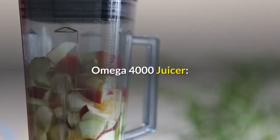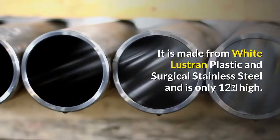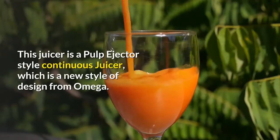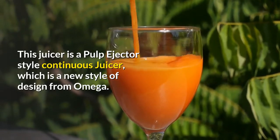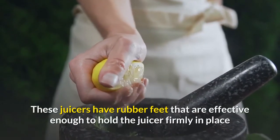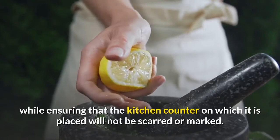Omega 4000 Juicer — this beautifully designed juicer would not look out of place in the most elegantly designed kitchen. It is made from white lustrin plastic and surgical stainless steel and is only 12 inches high. This juicer is a pulp ejector style continuous juicer, a new style of design from Omega. These juicers have rubber feet that are effective enough to hold the juicer firmly in place while ensuring that the kitchen counter will not be scarred or marked.